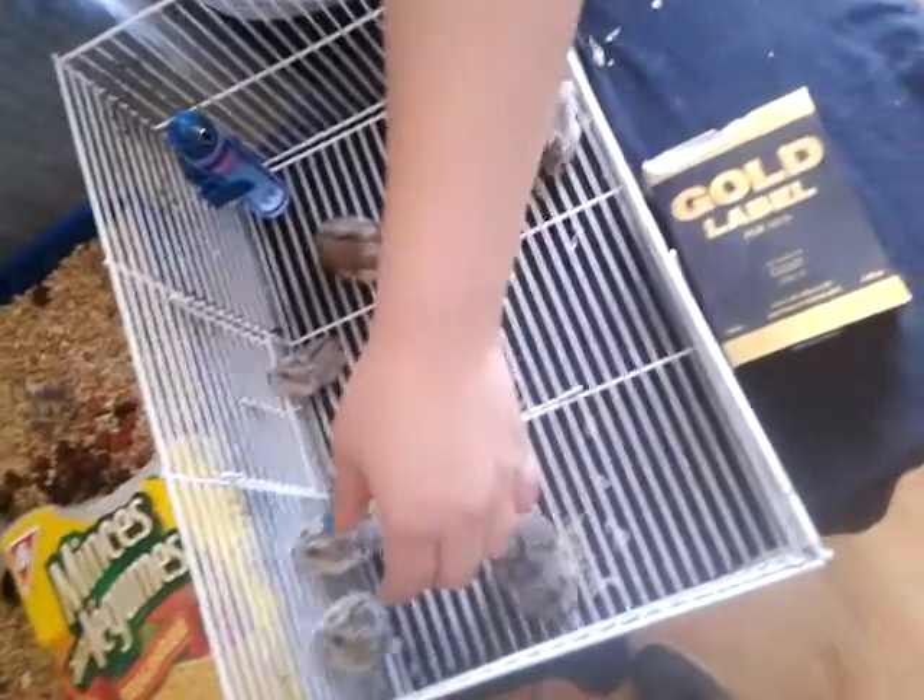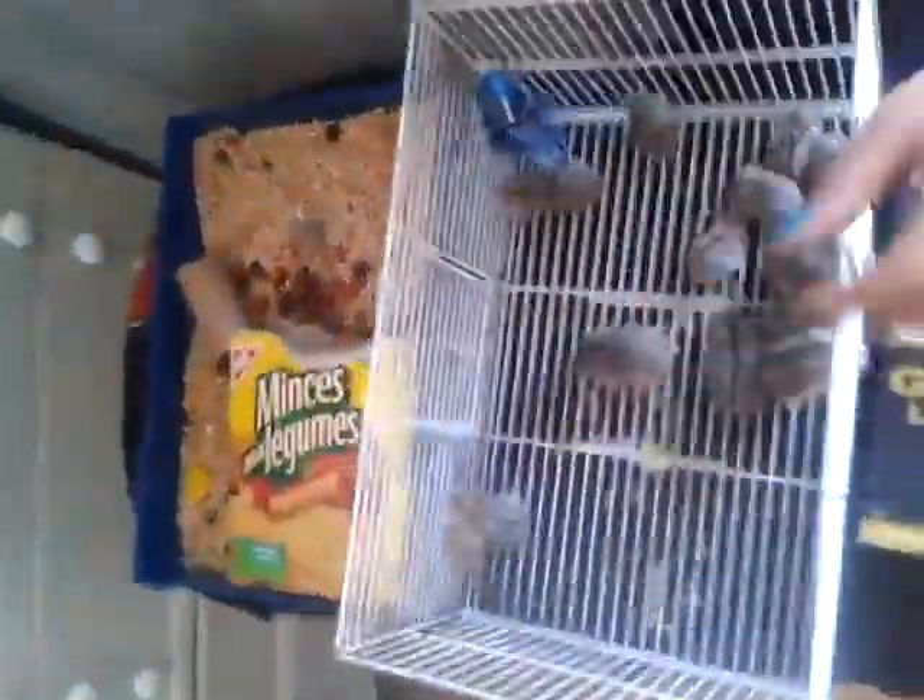They're all trying to escape — they actually jump. This platform is about three feet off the ground and they just kamikaze right off the floor. I think it's time to put them back.